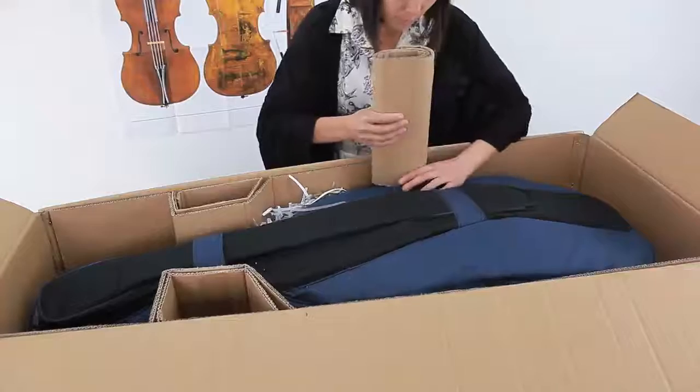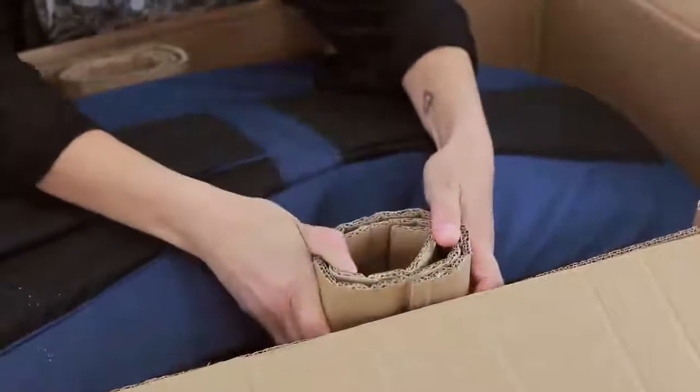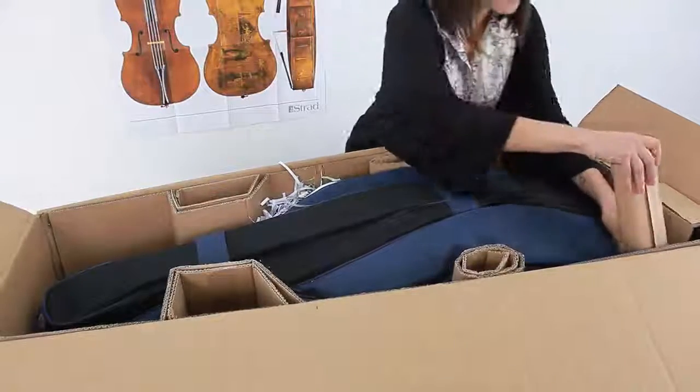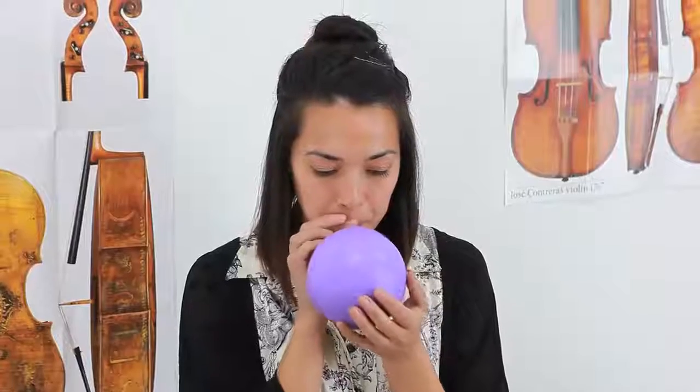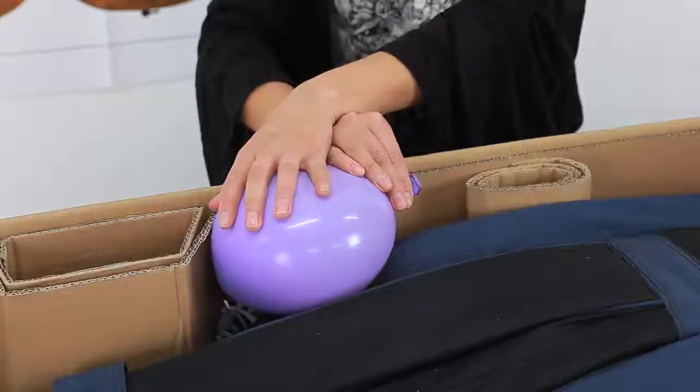Rolled cardboard is used to fill the larger spaces at the sides. It strengthens the box and helps to protect the cello from any impacts. We also use balloons to protect the top of the cello and to act as shock absorbers if the box is dropped in transit.